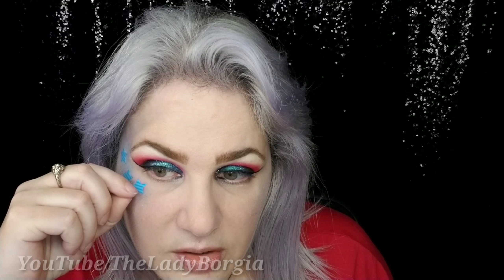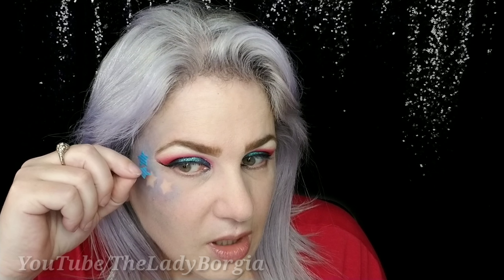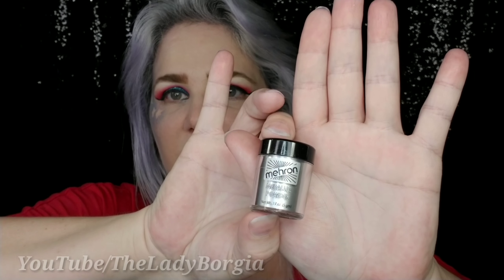I'm not sure which part my camera cut out, but we added a little bit of the Tarte Eye Jewels Liner, just a little bit here and there. The next thing we're going to do is peel off these stars. Voila! Voila! Voila! Voila!